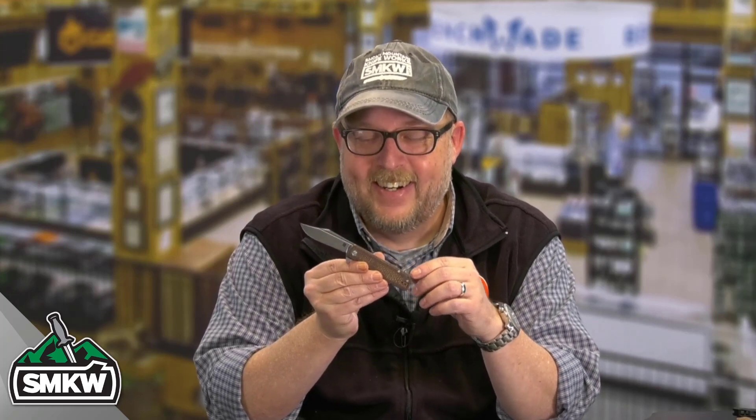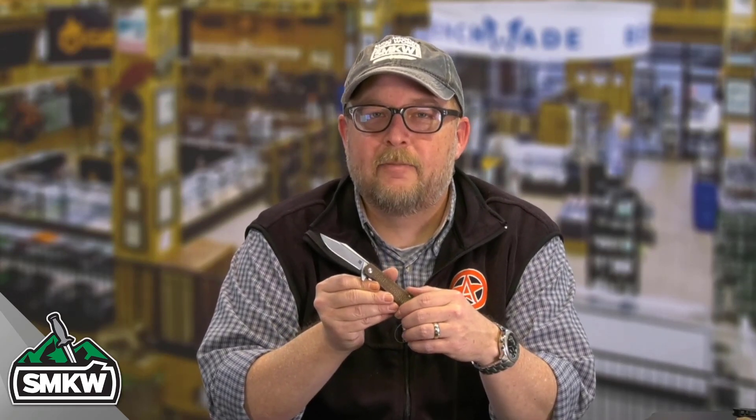I almost slipped into an Irish accent right there — Brown Burlap Micarta. Go check this out, leave me a comment, share, and subscribe to these videos. Make sure you're ringing that notification bell so you can hear my terrible accents every single day on a Get to the Point video from Smoky Mountain Knifeworks, smkw.com. I'll see you guys tomorrow, probably with a different accent.